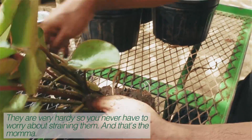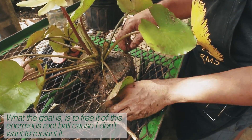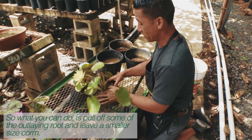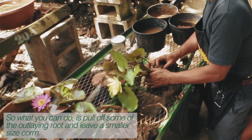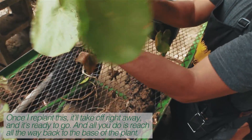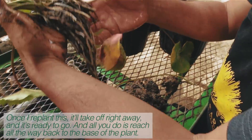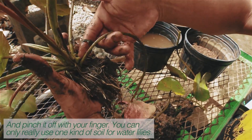And that's the mama. The goal is to free it of this enormous root ball, because I don't want to replant it as-is. So what you can do is pull off some of the outlying root and leave a smaller sized quorum. Once I replant this, it'll take off right away, and it's ready to go. All you do is reach all the way back to the base of the plant and pinch it off with your finger.